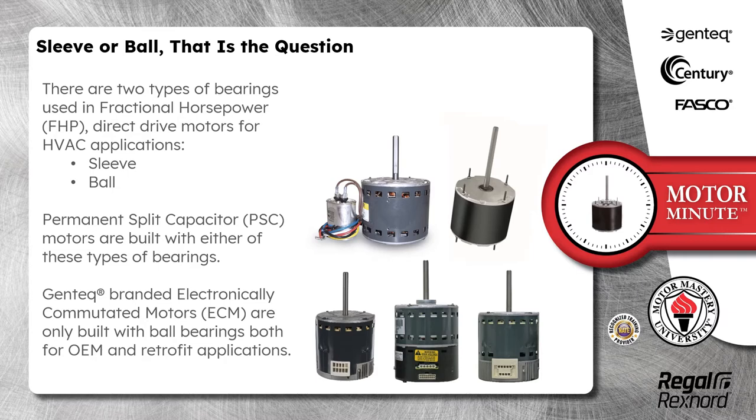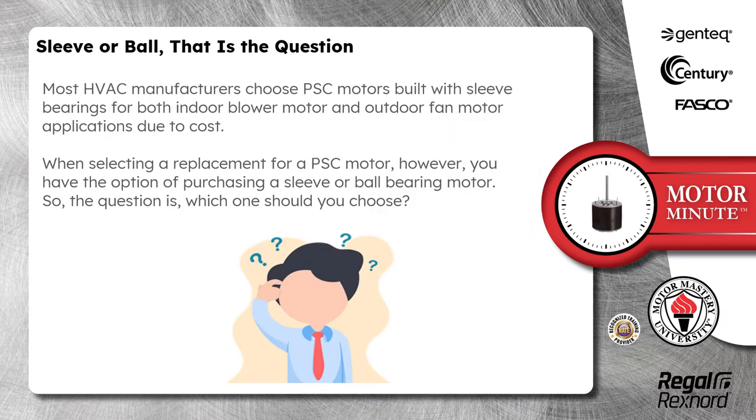Permanent split capacitor PSC motors are built with either of these types of bearings. Gentek branded electronically commutated motors are only built with ball bearings, both for OEM and retrofit applications. Most HVAC manufacturers choose PSC motors built with sleeve bearings for both indoor blower motor and outdoor fan motor applications due to cost.